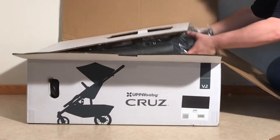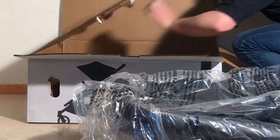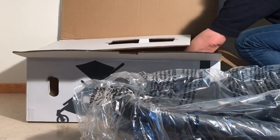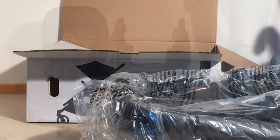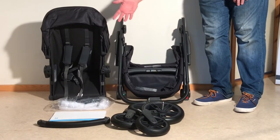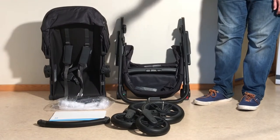We're going to remove some packaging and show you what's included. In the box is the chassis, the seat unit with the canopy already attached. You get both a rain cover and an insect netting, which is quite nice — a lot of manufacturers are not giving that with the stroller anymore. Then you have your instruction manual and warranty information, your bumper bar, and then rear wheels and front wheels.